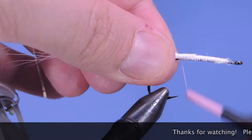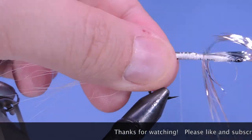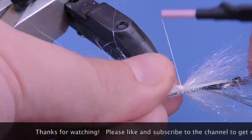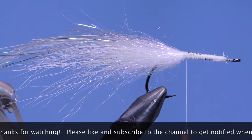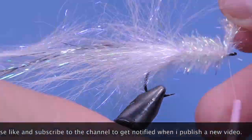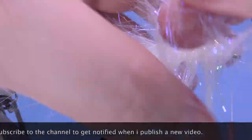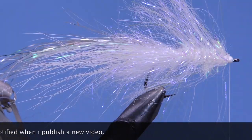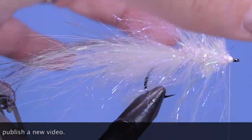Hey fly tyers, thanks for stopping by and watching my fly tying videos. Make sure you subscribe and hit that bell icon to get notified on the latest fly patterns, tips, and reviews. If you've enjoyed the video, hit that like button and post a comment below. If you'd like to support the content on the channel and get rewarded, you can visit my Patreon page. Until next time, this is Darren saying keep a hook in your vice. Cheers.